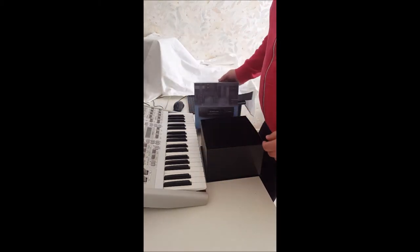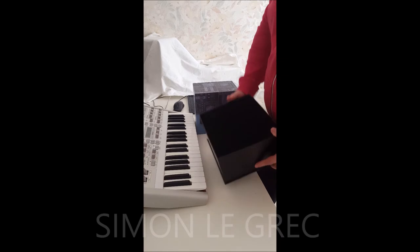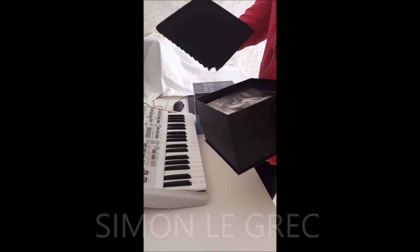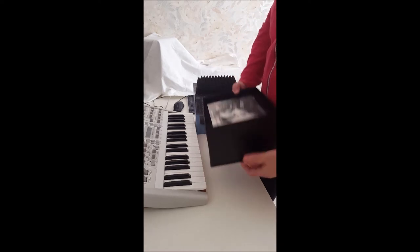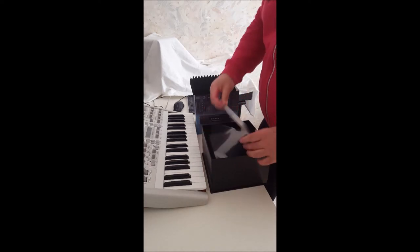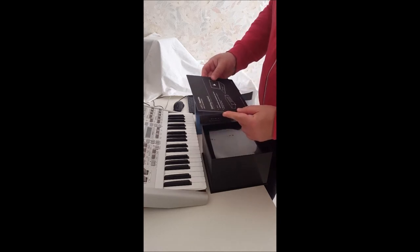Yes! Look — amazing, very nice. Okay guys, what is that?